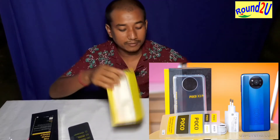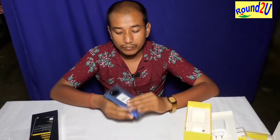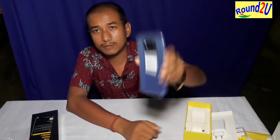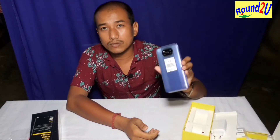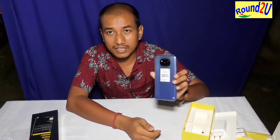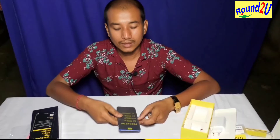This is the camera. I will try to use the phone with the camera — it has a quad camera setup. The main camera is 48 megapixels, then 8 megapixel depth, 2 megapixel ultra-wide, and 2 megapixel macro.